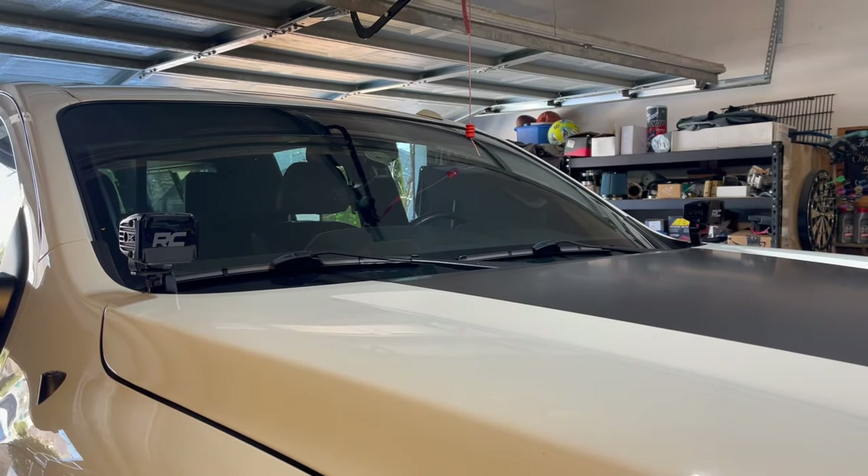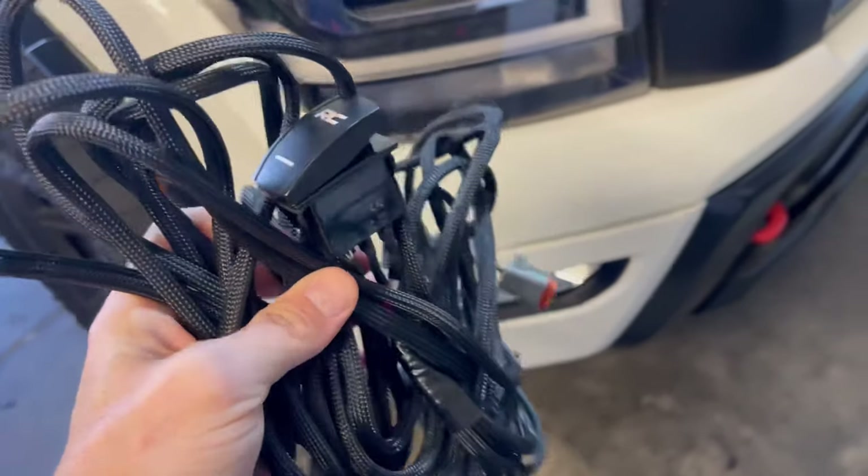Hey guys, it's finally time to get these Rough Country pod lights and the switch panel wired up and working. Got this mess of wires to work with.